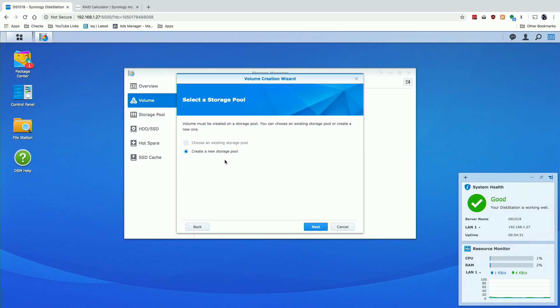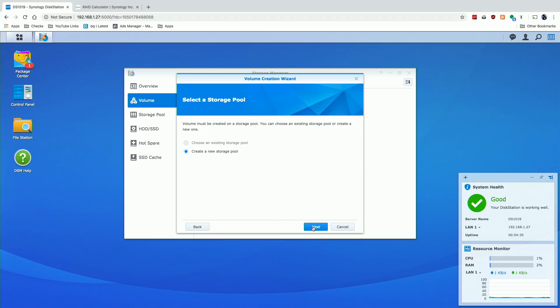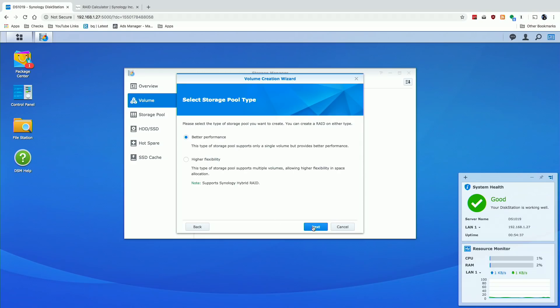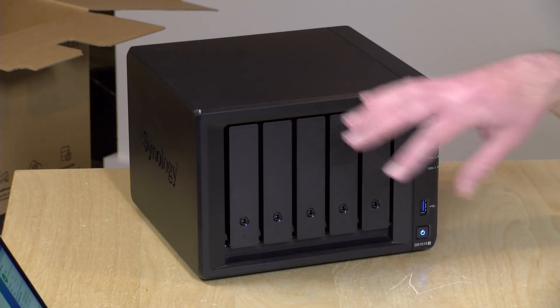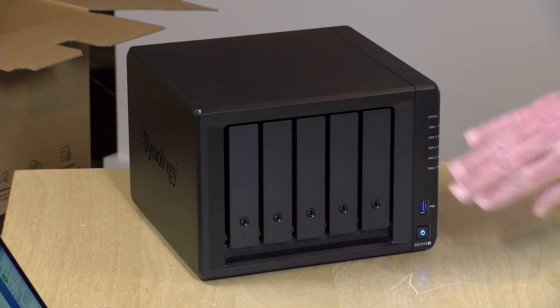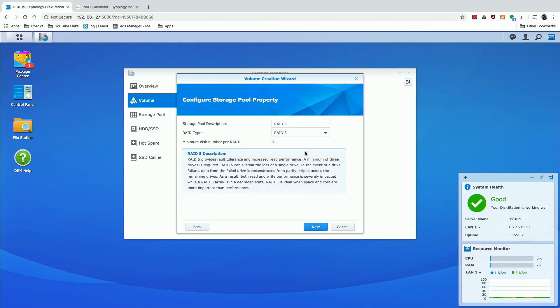I'm going to click the custom option first to see what some of our options are. It's going to ask whether we want to create a storage pool — since we have none, the only option is to create a new one. Then it asks if we want better performance or higher flexibility — basically whether we want multiple pools managed on different drives, or the entire set as a single volume. I think it's better to go with the single option for better performance since it's simpler.